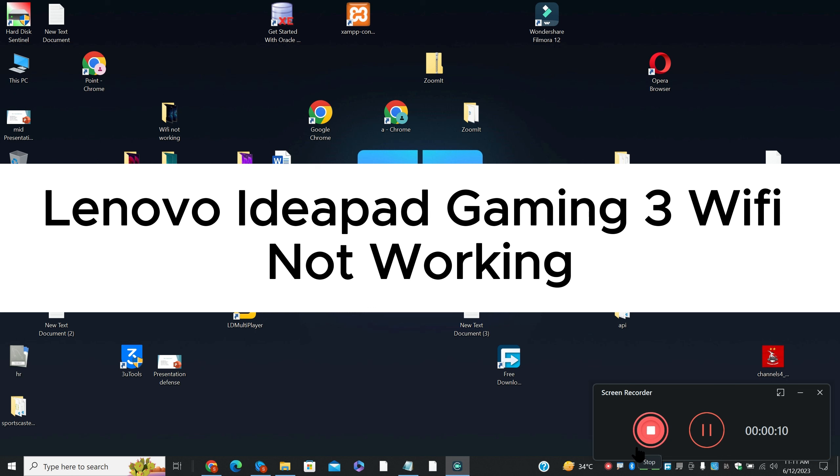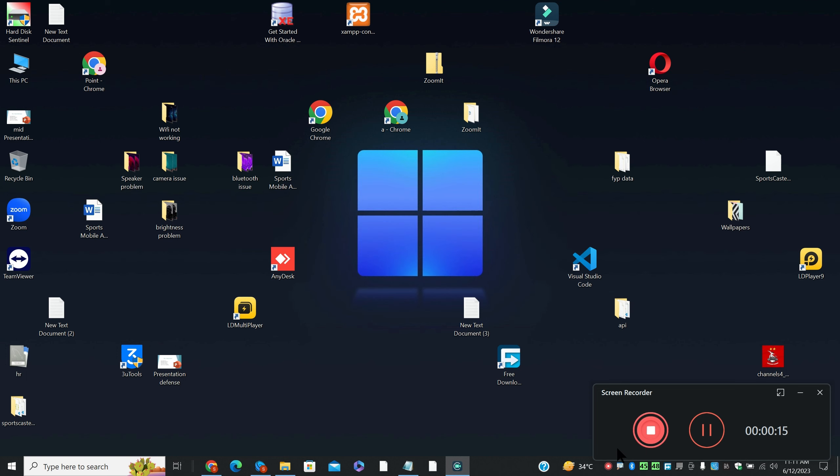Hello everyone, in this video I am going to tell you about Lenovo IdeaPad Gaming 3 Wi-Fi not working. So, if in your device the Lenovo IdeaPad Gaming 3 Wi-Fi is not working, I will show you how you can fix it.